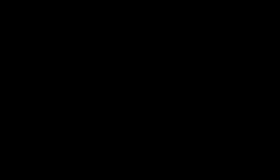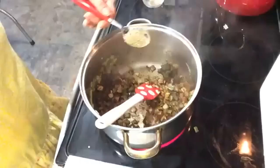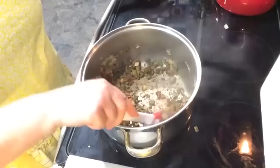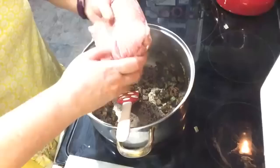Maybe just a bit beyond translucent, because it doesn't hurt to get them sweet with a little caramelization. Now I'm adding three tablespoons of chili powder — get that stirred in good, coating the veggies. And now I'm adding one teaspoon of Italian seasoning.